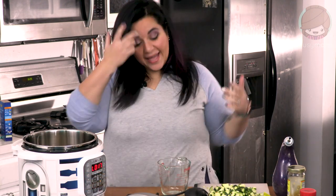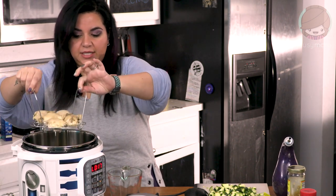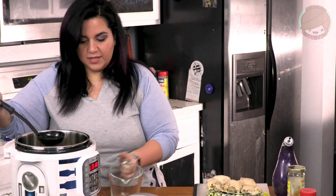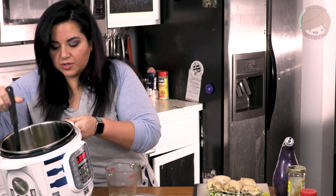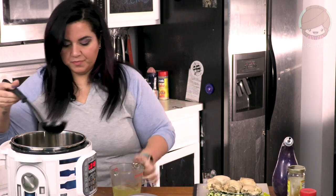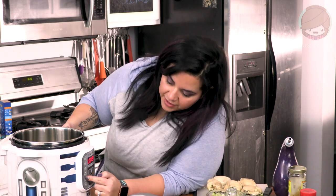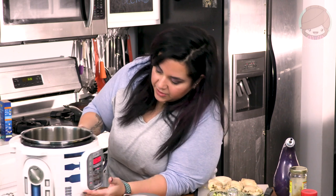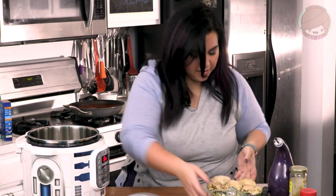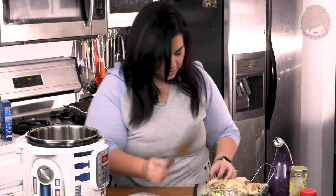We've been cooking our chicken for 30 minutes, then I let it sit for 16 minutes to depressurize on its own. Now we take the chicken thighs out — everything is cooked, it's like fall apart. I take all the liquid out because we got some chicken broth from the cooking process. I'm going to set this to sauté to sauté the chicken with a little seasoning to give it more flavor. I'm going to shred it — it's hot, so we'll just chop it up instead of using my hands.